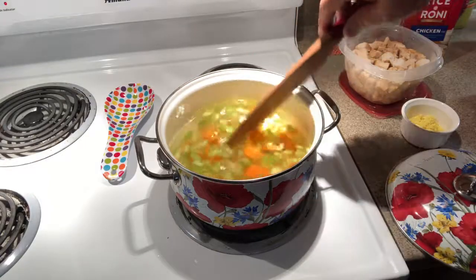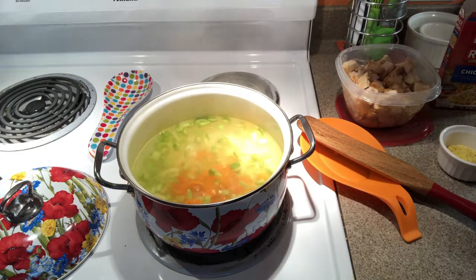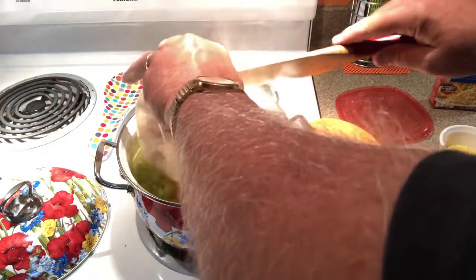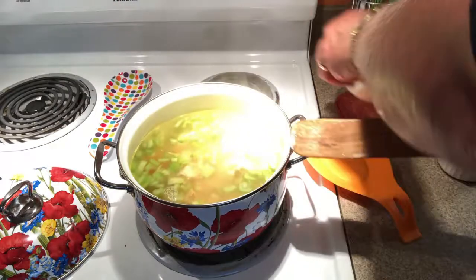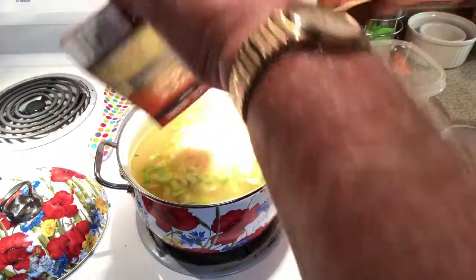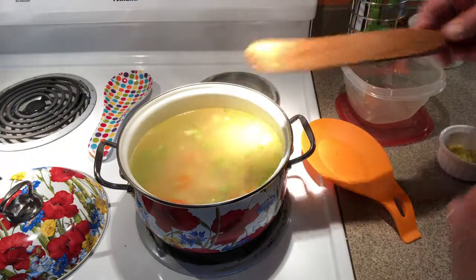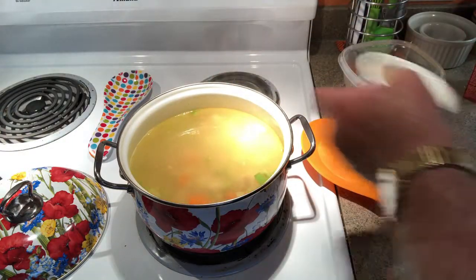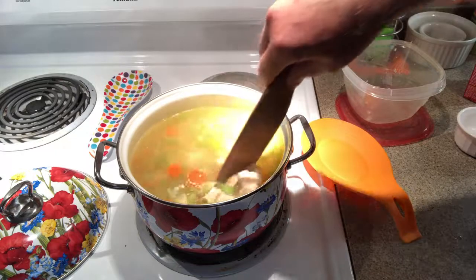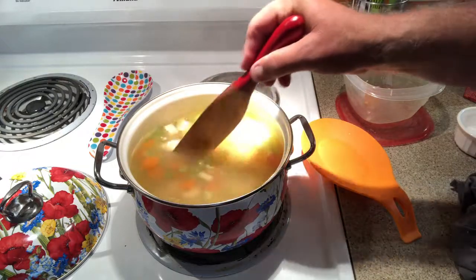All right guys, we're up to a boil. We're gonna add our chicken, and we're gonna add our rice — stir that in. And we're going to add our bouillon mix, mix that all in, and we're gonna bring this back to a boil.